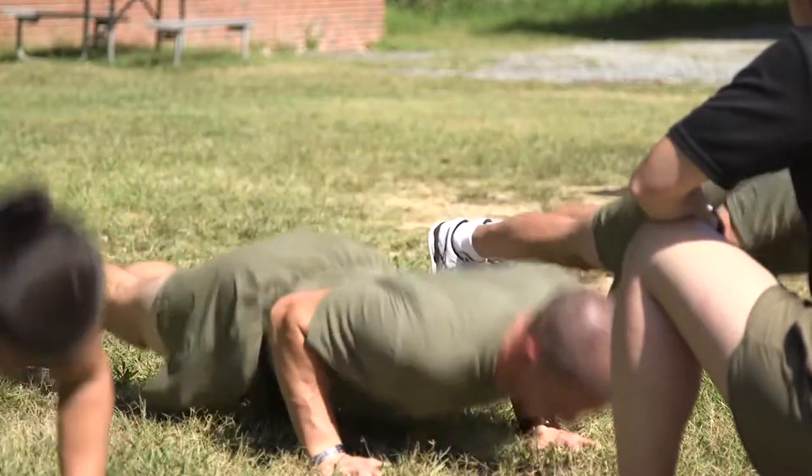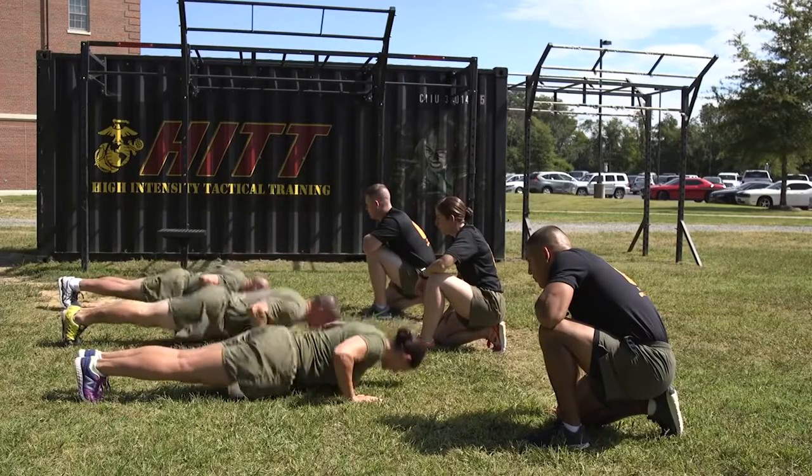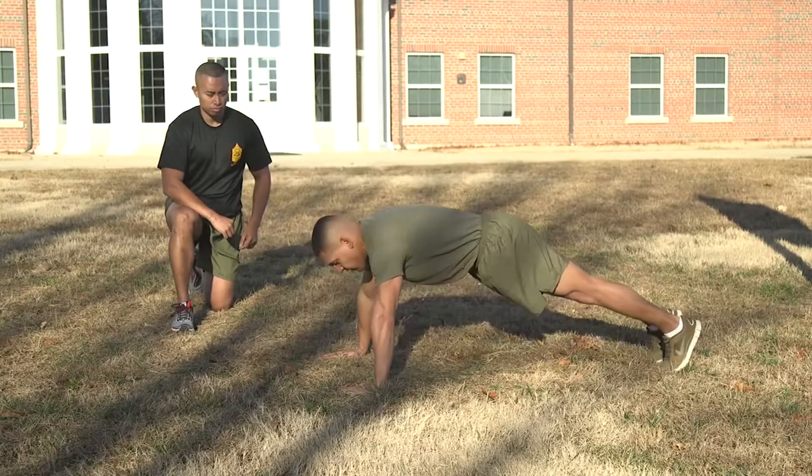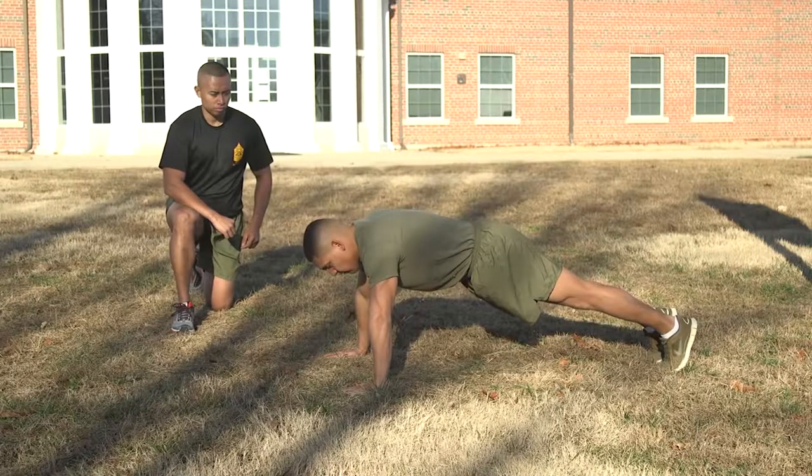The Preparatory Command is 'Ready' and the Execute Command is 'Begin.' On the Command Ready, Marines will assume the front-leaning rest position by placing the hands in a comfortable position on the deck.